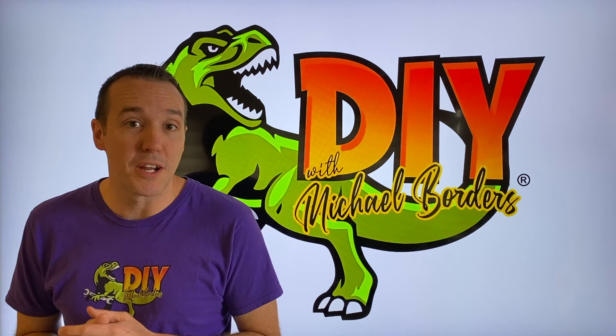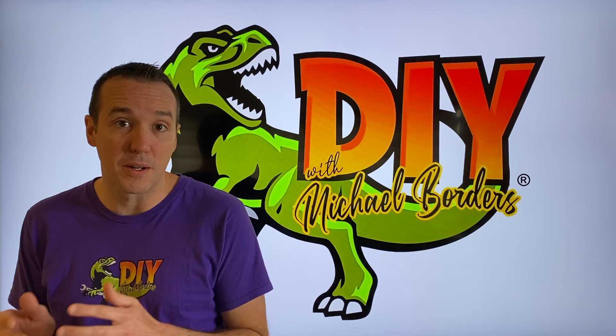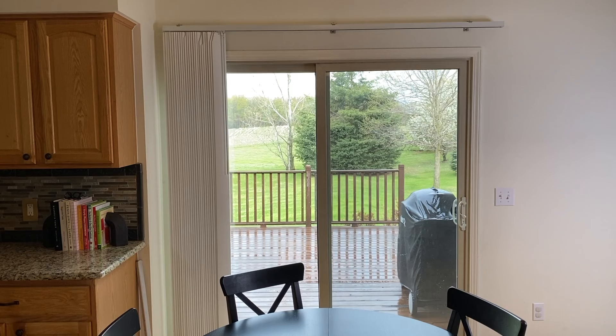Hey, what's up DIYers, Mike Bors with the Mike Bors channel. Thank you for watching. In the event that your sliding glass door is becoming harder and harder to open and close, it may be as simple as cleaning the track and lubricating the lower roller wheels. Let's take a look.